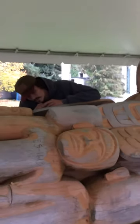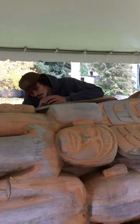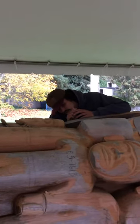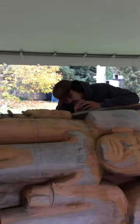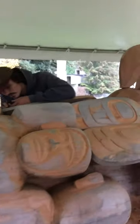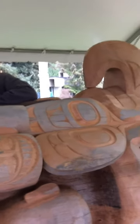Jim is getting people from different nations to carve faces. The pole is Haida in a sense because Jim is Haida, but different people from different nations are carving faces into it.